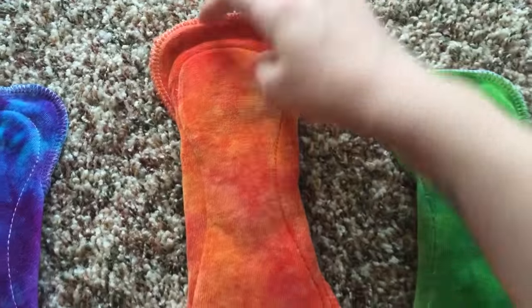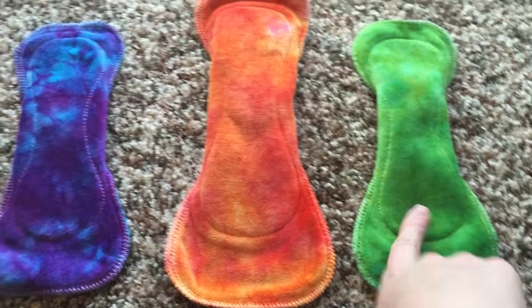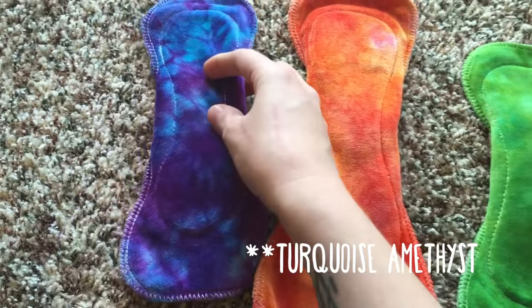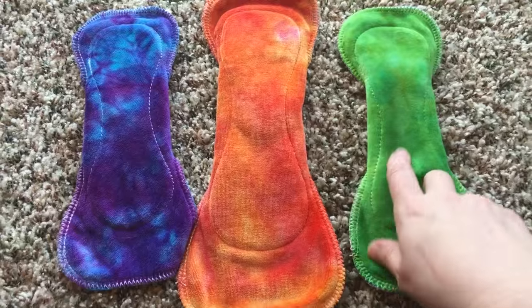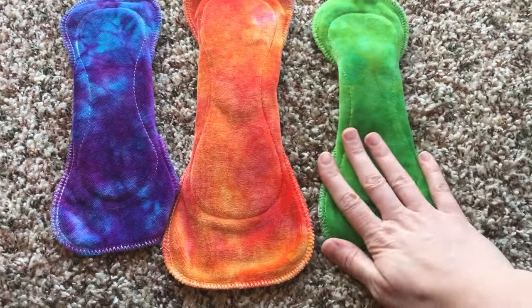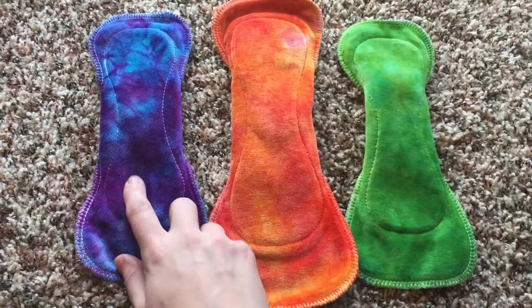Isn't that just beautiful! I think this one is called Tropical, this one was Sour Apple, and I think this one might be Amethyst. They have really cute names over at Homestead Emporium for their colorways, and I am just so happy with these — the OBV colorways are absolutely gorgeous.